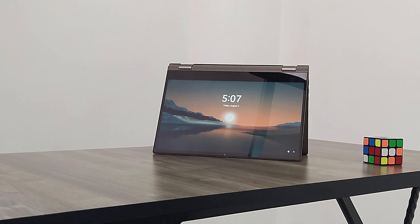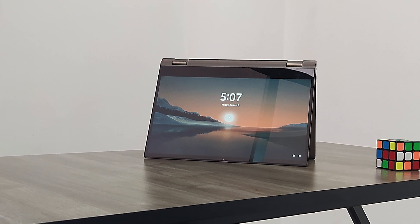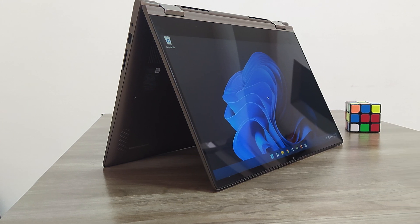We have a Dell Inspiron with a full HD display. You can watch movies, stream YouTube, and even do photo editing.